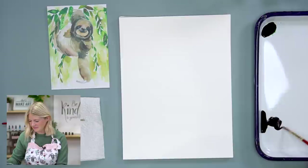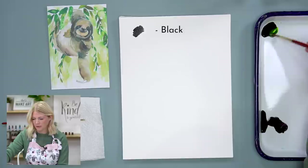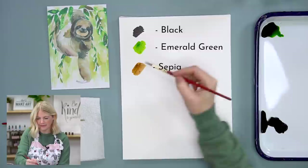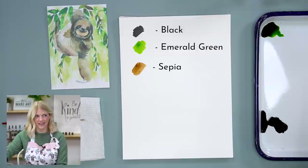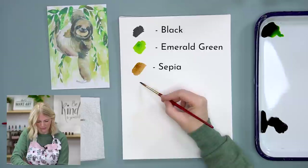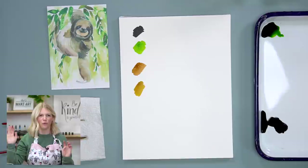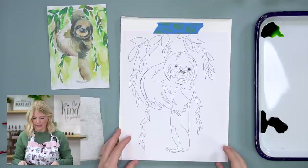We're going to do four colors today: black, emerald green, sepia, and honey brown. So we have a reddish brown and a gold brown. We're going to do our outline, do our oath, do the warm-ups, and then start painting. If you buy this kit you can get this outline, or you can find it on our website for free.